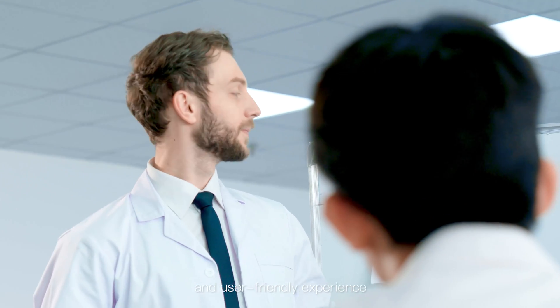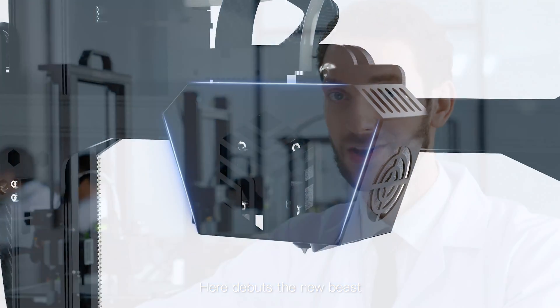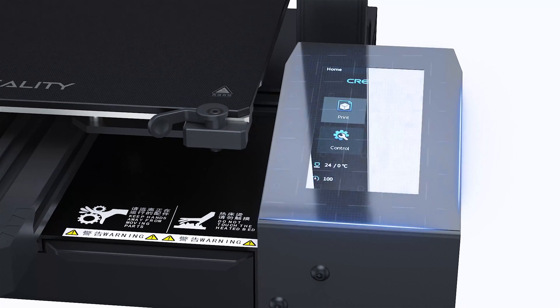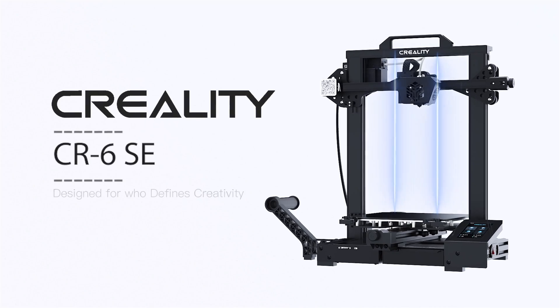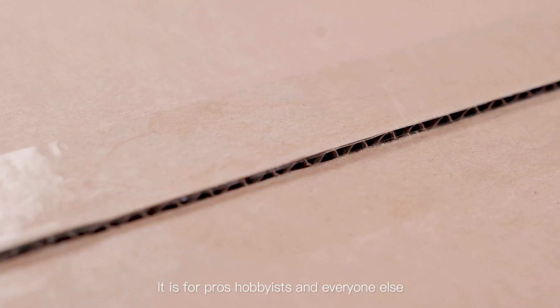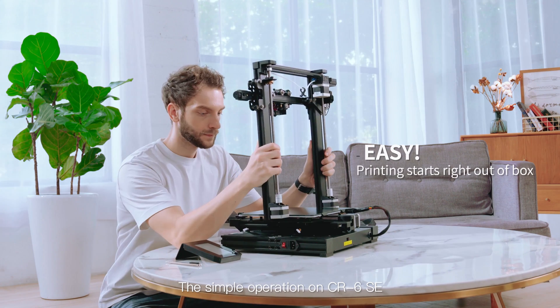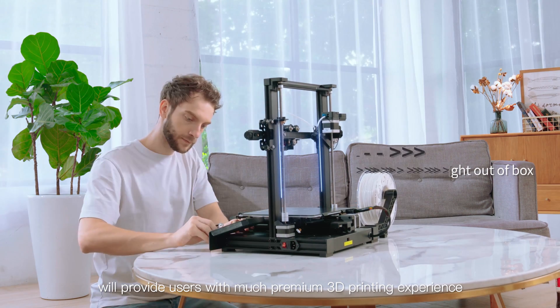Here debuts the new beast, the CR6 SE. It is for pros, hobbyists, and everyone else. The simple operation on the CR6 SE will provide users with a premium 3D printing experience and enable more new users to easily acquire advanced skills.